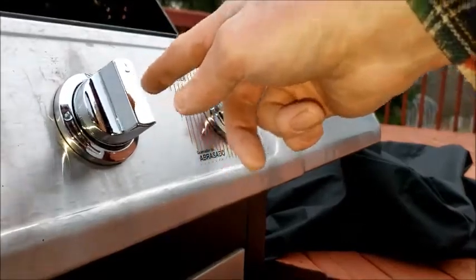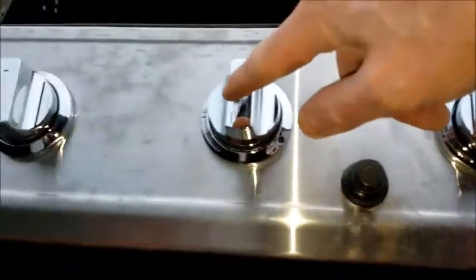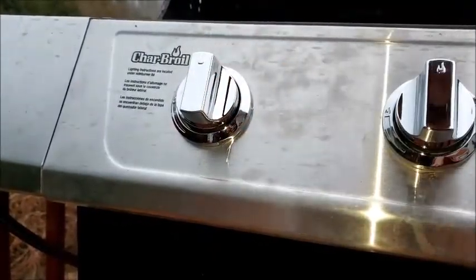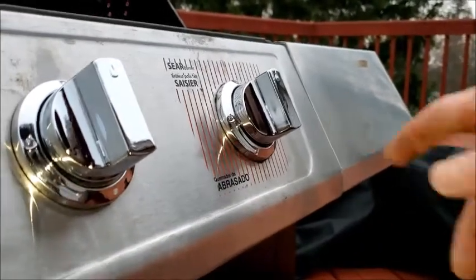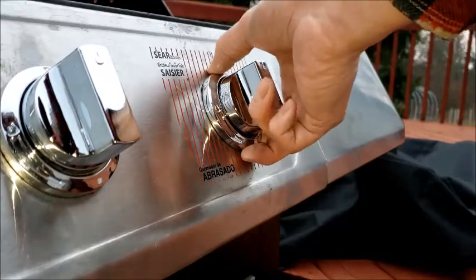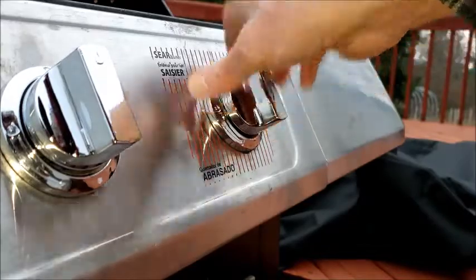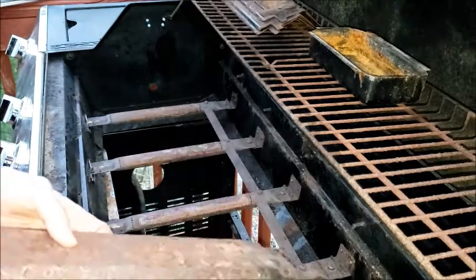One thing I want to make sure is that all of these are free to move in and out. One of them I've already had to adjust because it wasn't free. What I did was take the handle back off and loosen up the ring here, and was able to just not tighten it quite all the way. The other pieces that I took out are kind of rusty too.